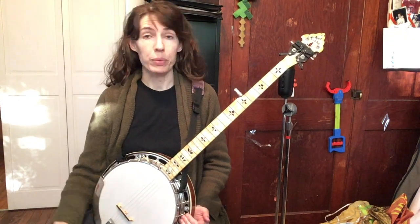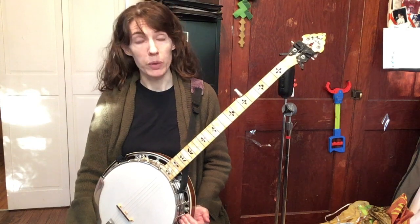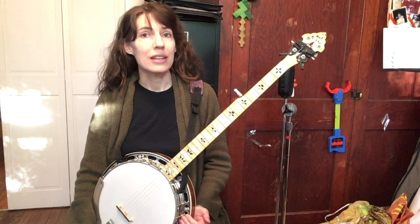Hi, I'm Casey Henry from the Murphy Method. When you're vamping or playing backup on the banjo, there are patterns of chord shapes that work really well together. The one we're going to go over right now is a 1-4-5 chord pattern starting in your D shape.